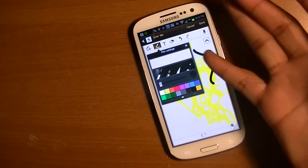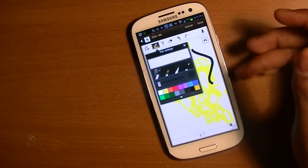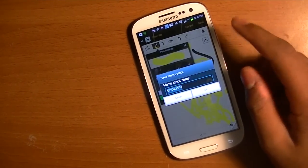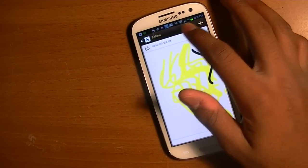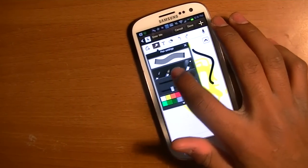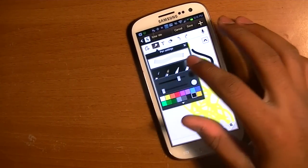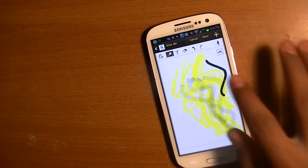Once you choose your paint, marker, pencil, pen — whatever you want to use — you have the option of making it bigger or smaller. And with the highlighter you're able to choose how dark you want it — all the way through dark, or a little light and transparent at the beginning. That's good for shading, backgrounds, shadows, things like that.